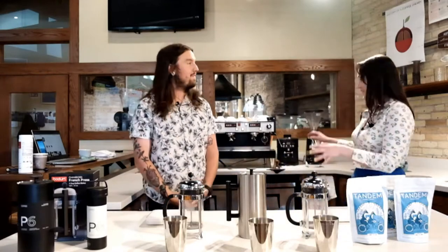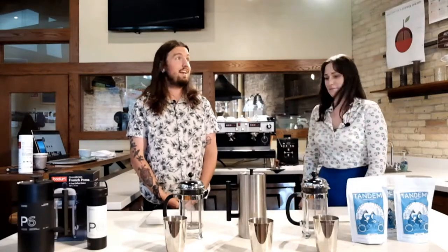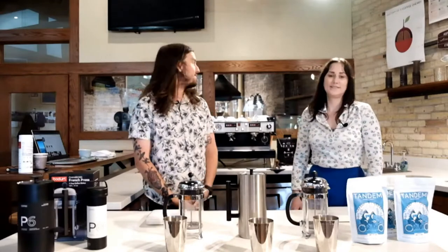This is actually the room where we train all of our staff — I got trained here — as well as wholesale clients. We also offer public classes that we teach in this room as well. It's a pretty awesome room. There's even two espresso bars, two grinders, a garage door — very, very industrial. Can't get much better than that.